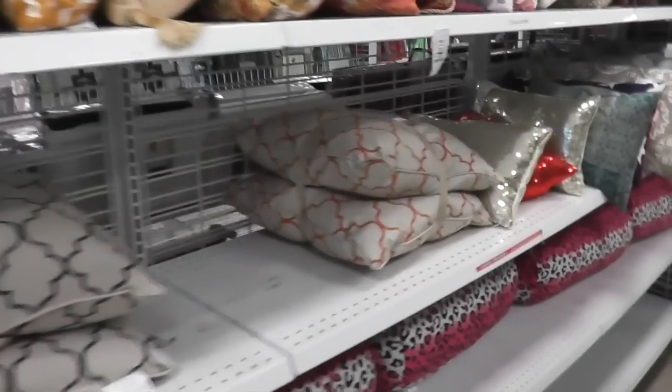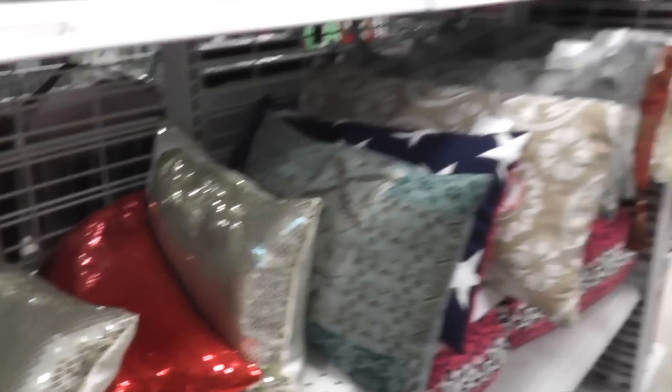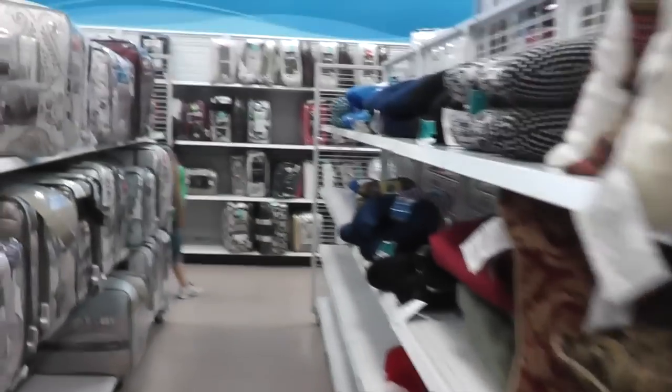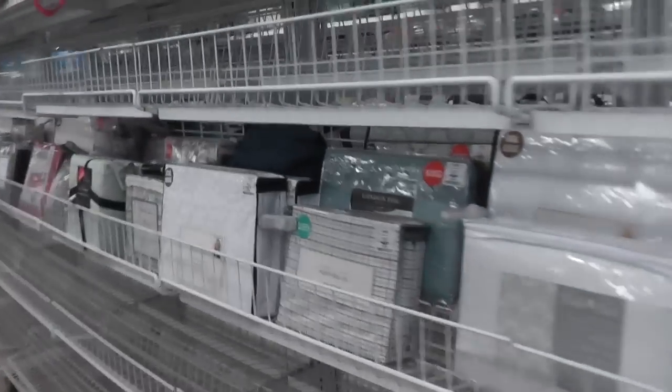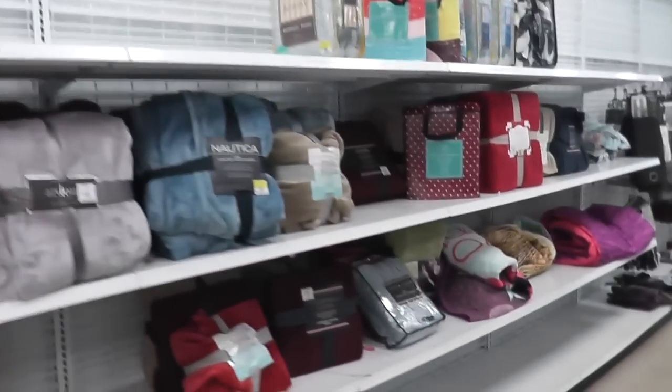Hey guys, I'm Amy Ross. Look, there are sparkly sequin pillows, but I'm not after pillows right now. I just happen to be looking at sheets because we're working on a project. I'm trying to find some inexpensive fabric that I can use for my project. We're making Euro pillow shams, which are outrageously expensive when you try to buy them online.